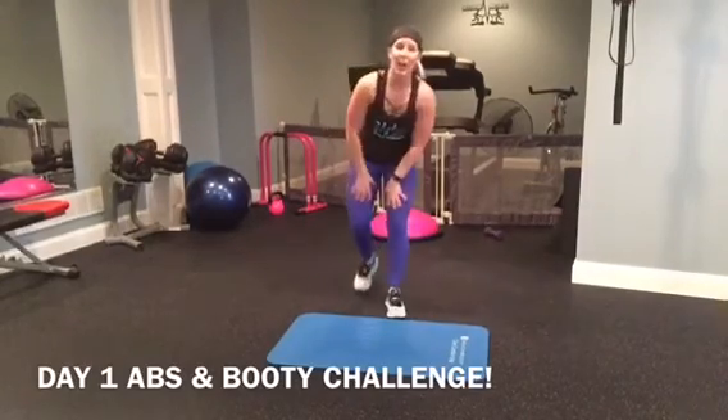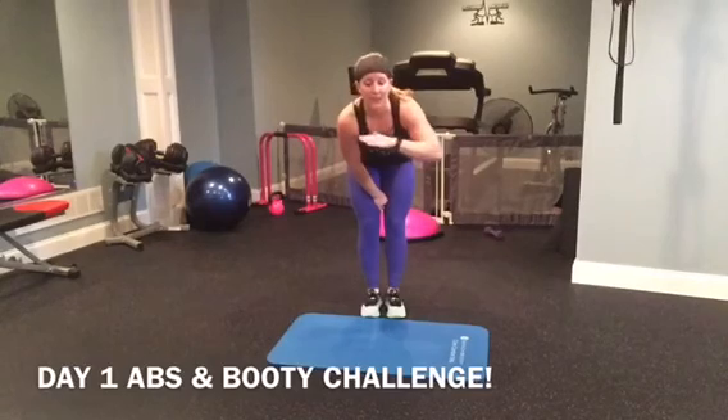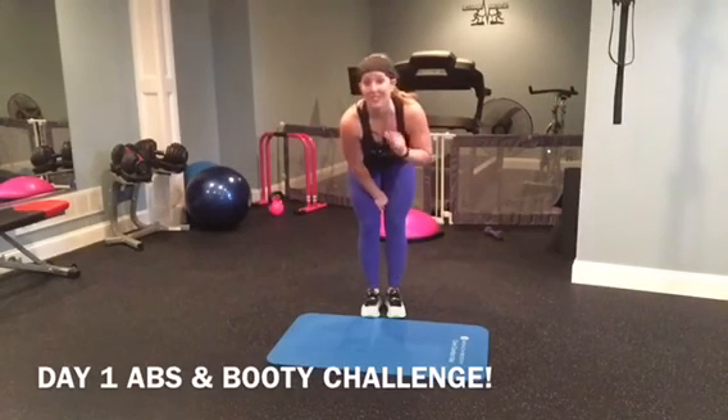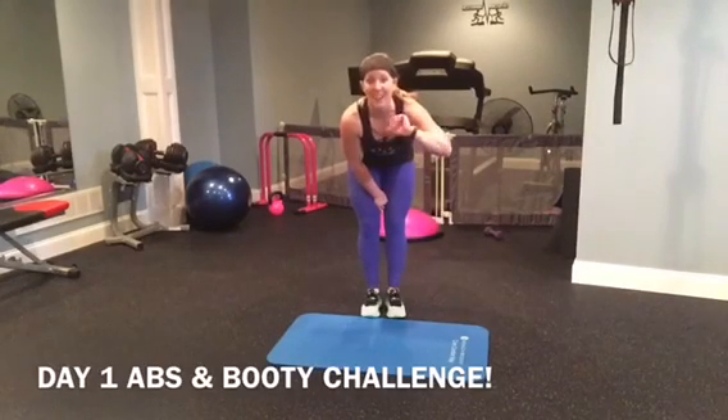You're done — nice job with day one, you guys. We're going to build off of these moves over the next five days. Make sure that you drink your water, stick to your nutrition, and get those moves down. Bye, guys.